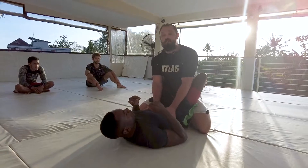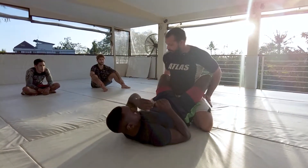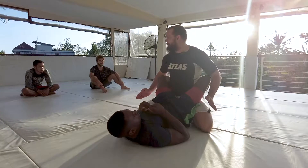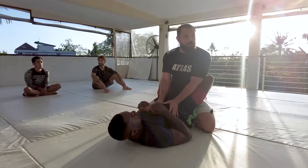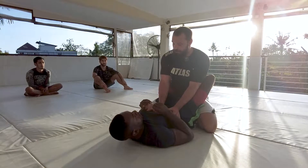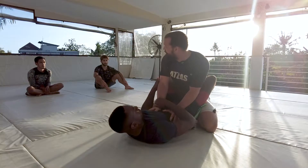So my objective when I'm on top is not to let him do that. I need to be in good posture, meaning I have my hips over my shoulders, my knees are wide. I like to go at about a 45-degree angle so I have base left and right, and I want to use my arms to control Aaron so when Aaron tries to pull me forward, it's hard for him — not impossible, just hard.